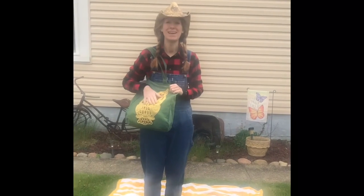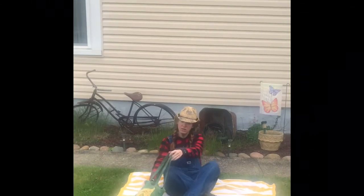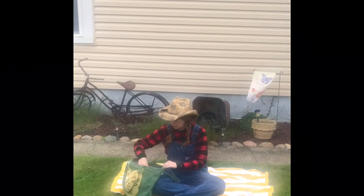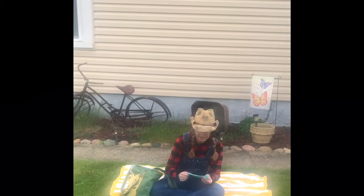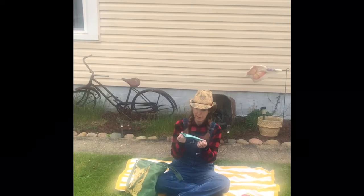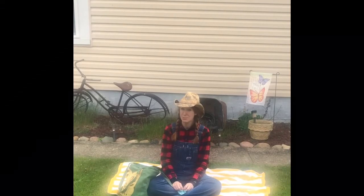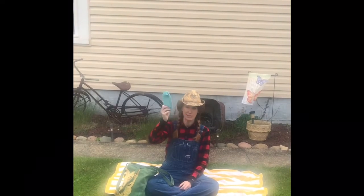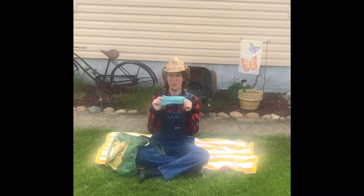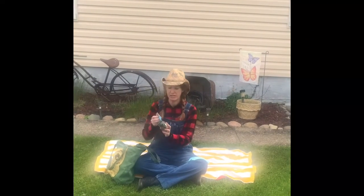I grabbed my handy dandy bag and I'm going to show you today how to make a homemade bean bag. What you need is a sock. Now if you're anything like me, I'm sure you have a sock just lying around that is missing its other sock, so maybe ask mom and dad if there is an extra sock just laying around. We are going to turn our sock into a bean bag. You're also going to need some rubber bands.